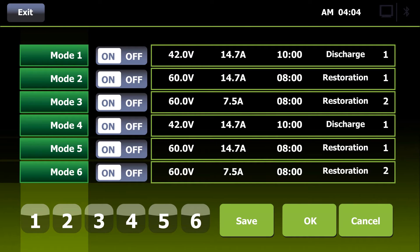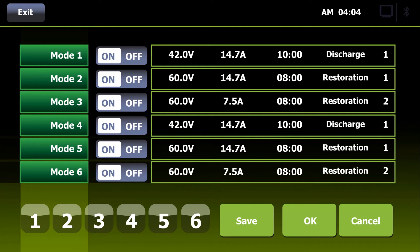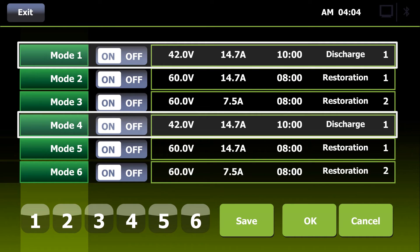Here, you see an example of the complete restoration process for a 48-volt golf cart battery pack. A full battery restoration employs six operational modes, encompassing two complete discharge and recharge cycles. At the end of the process, comparing the time of discharge for modes 1 and 4, which are constant current discharges, you can easily see the capacity improvement.